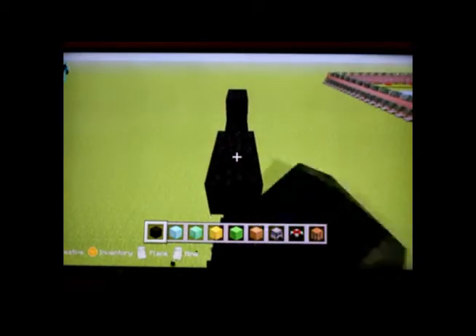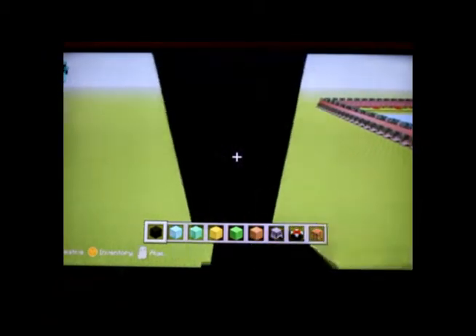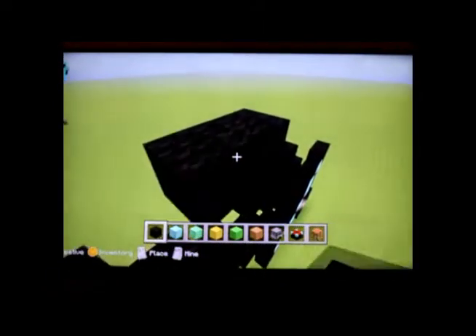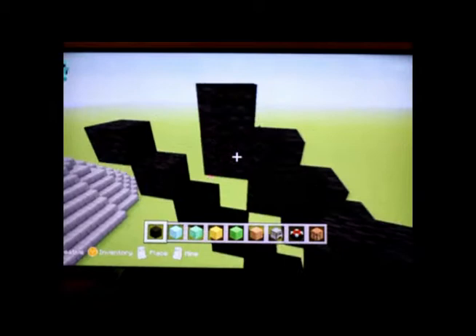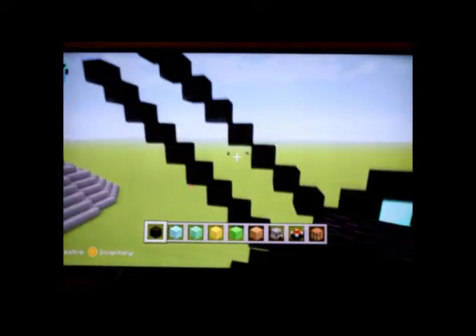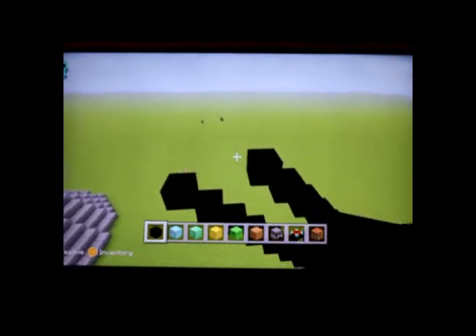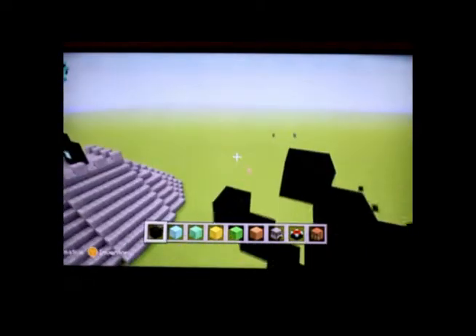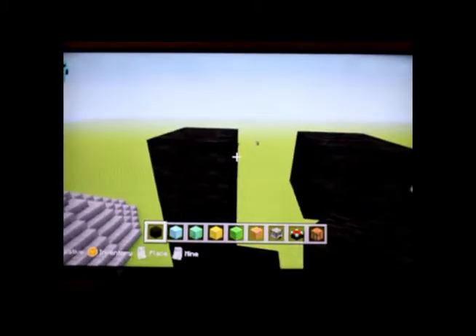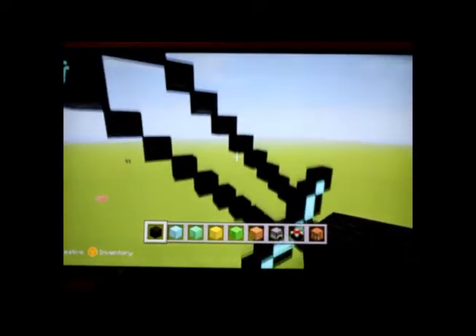Now just do the same for the other side. Once you get up here, you're going to want to make the tip of the blade. Just erase all these. So now we can make the tip of the blade — you just want to basically go up until these can connect. And there you go, that's the outline right there.